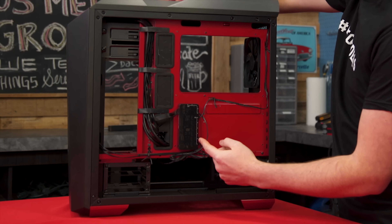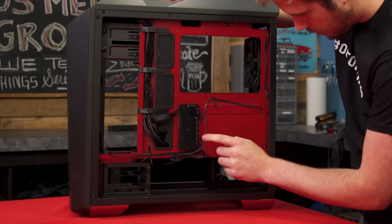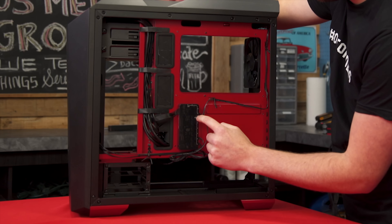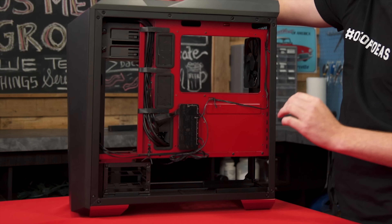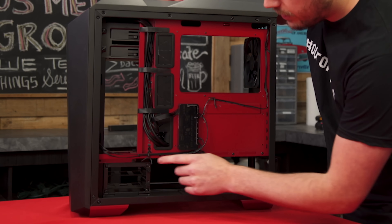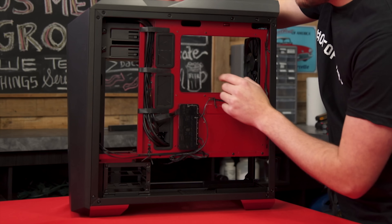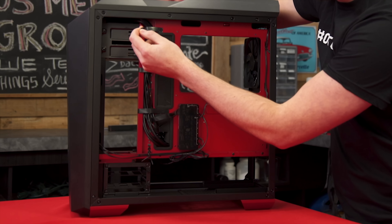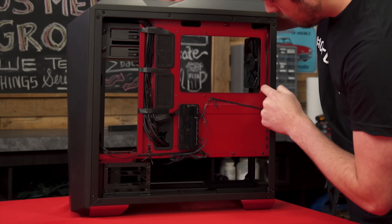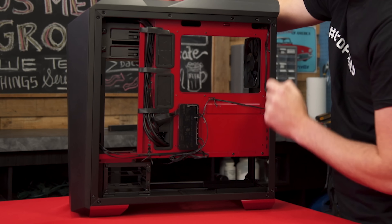Moving around to behind the motherboard tray, we can see the fan and LED controller hub, which supports up to six different fans — all three-pin, though you could probably jigger a four-pin on there — and four different LED strips. These have to be freeform LED strips; they don't work with the 20-20 plugs you'll see in a lot of mass-market LED strips. Down here there's the back side of the hard drive cage, rubber grommets, velcro-style cable management loops — three in a row — and notches in various places already set up for cable management.